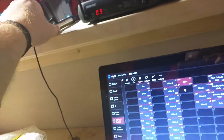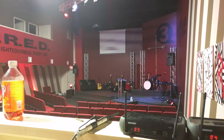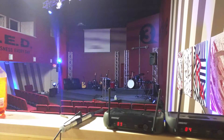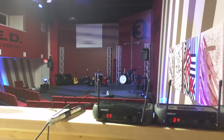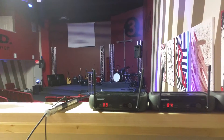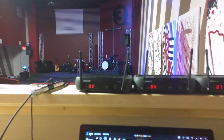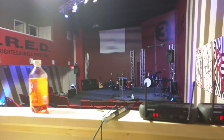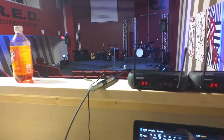And so without further ado, let's show you a couple of things on our lighting board here. Hello — as you can see, it is indeed functioning. That is just a quick view of the DMX King Ultra DMX Micro USB Interface.